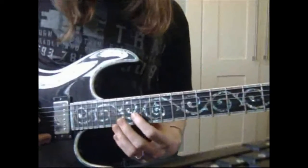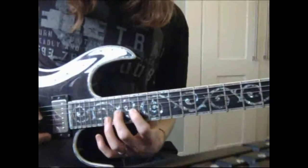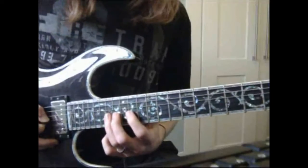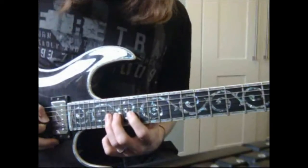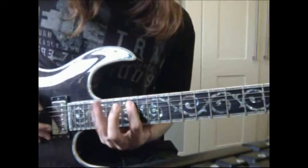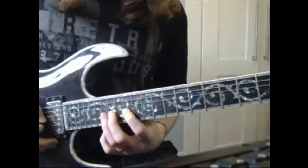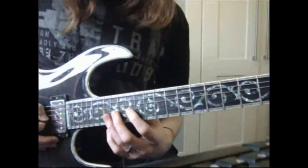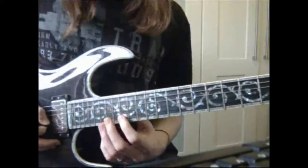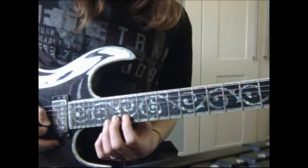What we have for the last lick is 14, 16, 17 on the G string — which, for those of you that know your major or minor scale, is part of position 7, or Locrian as some people call it. And then we've got a little chromatic bit on the B string: we've got 15, 16, 17.